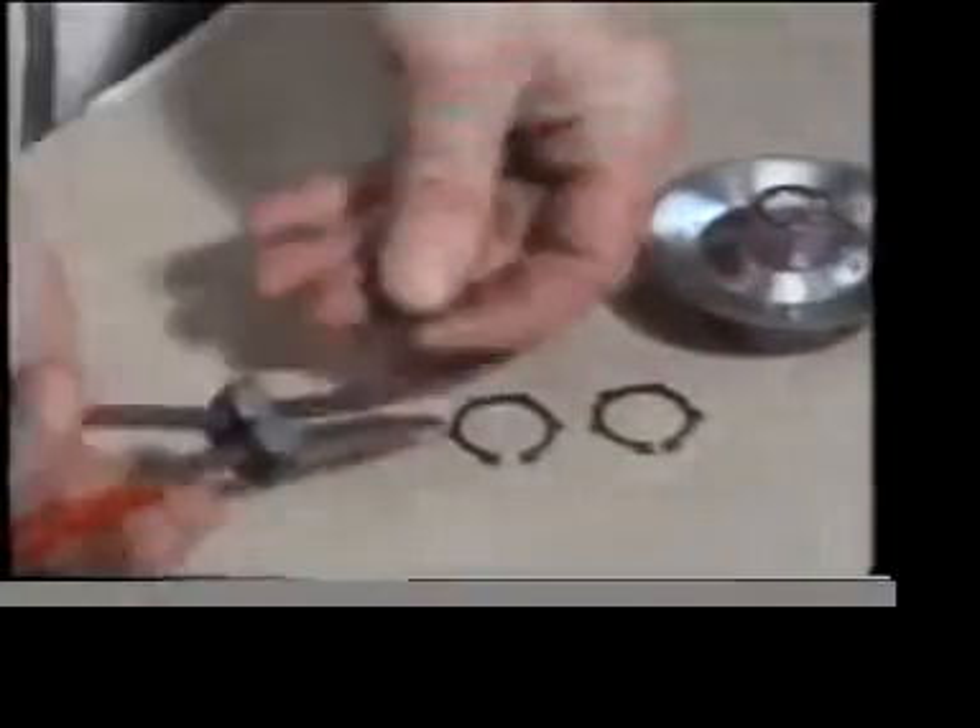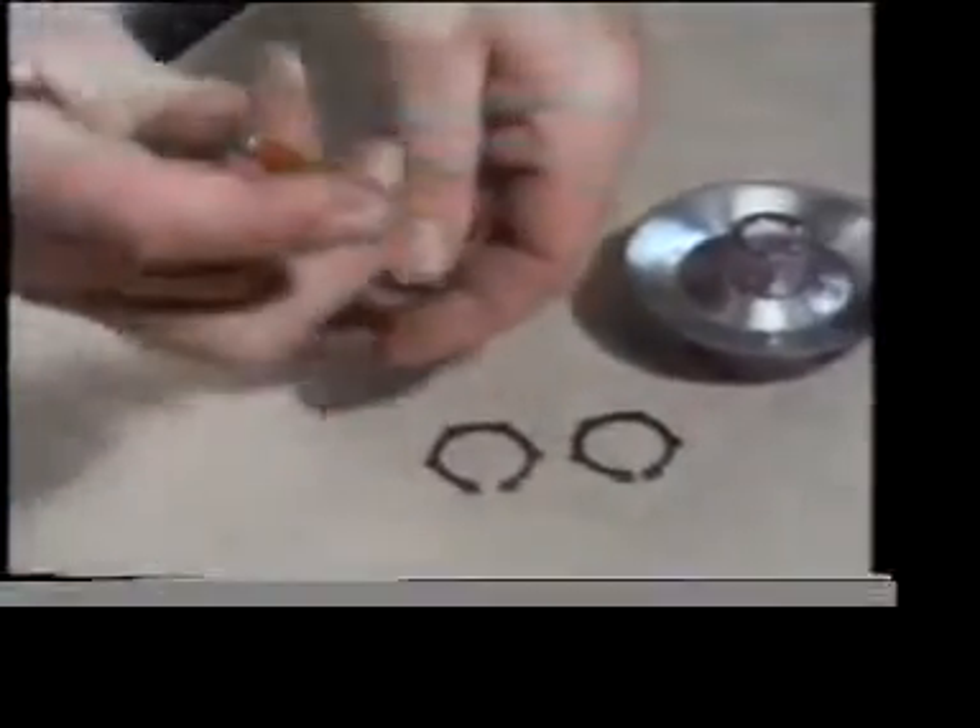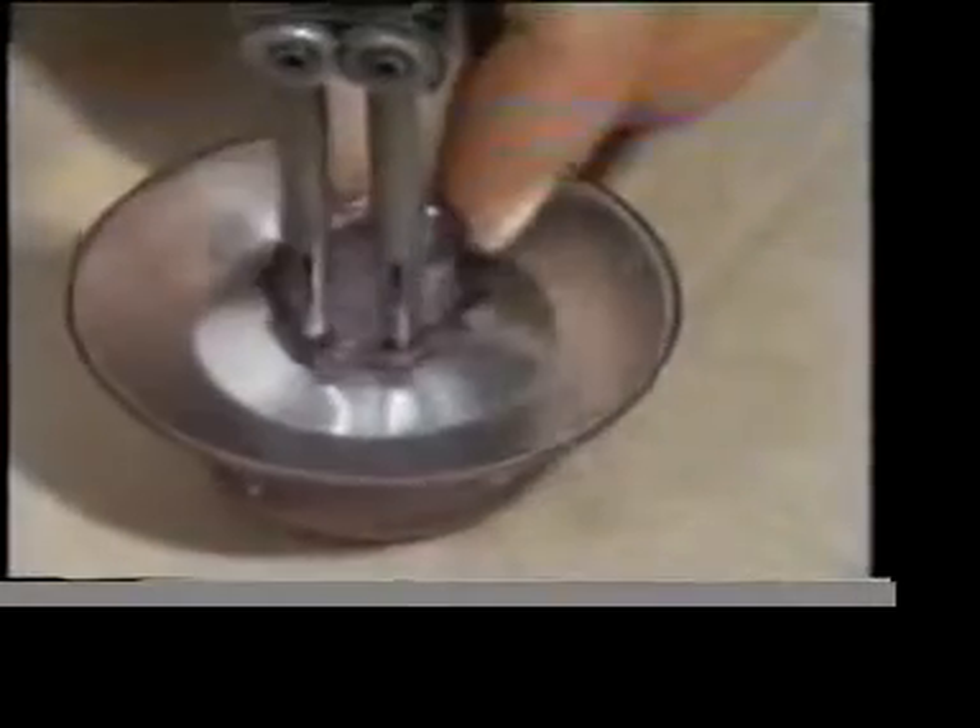Here's another useful fastening: the circlip. It's lightweight and easy to fit, and particularly suitable for a component which has to be rotated on a vibrating assembly.